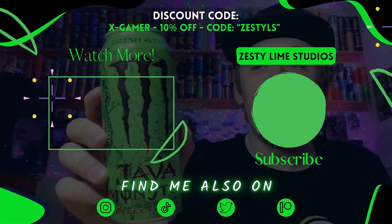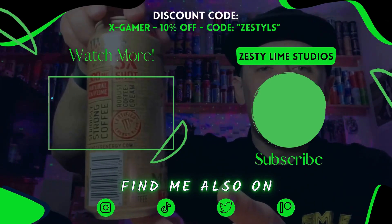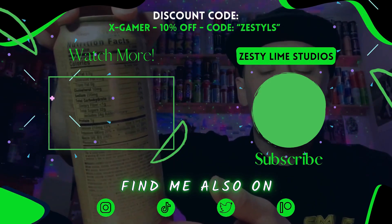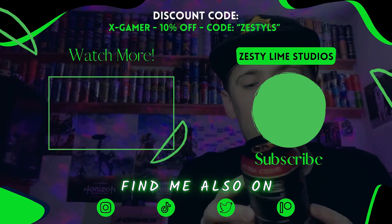If you guys are in B&M and you're in England, they currently have it in stock. If you're not in England, I'm not sure how you'd get a hold of this drink, but yeah — perfect drink. As always, thanks for watching and I'll see you all in the next one, later!